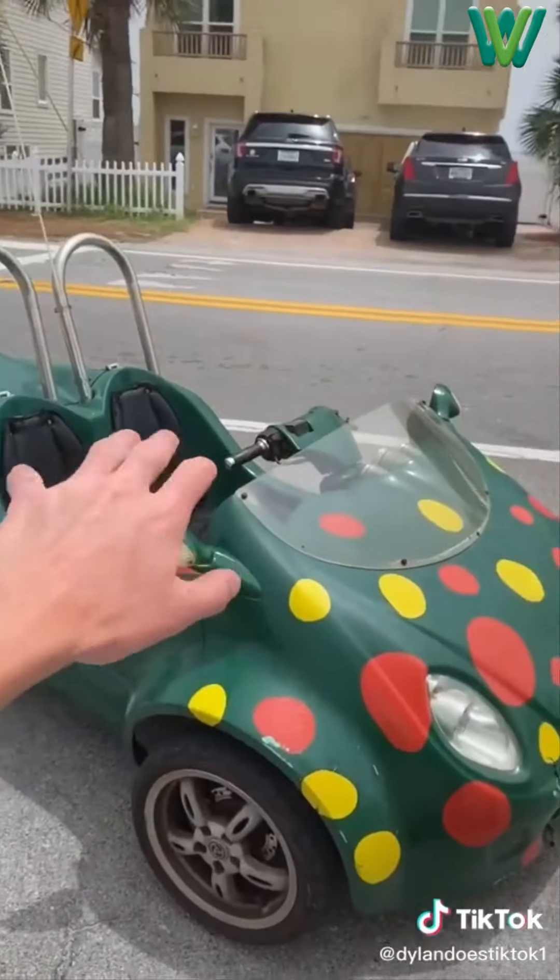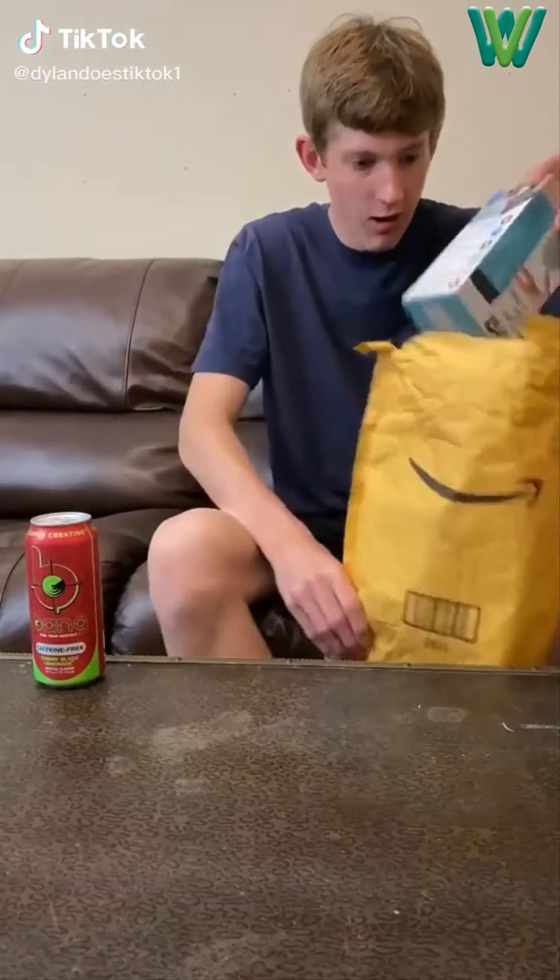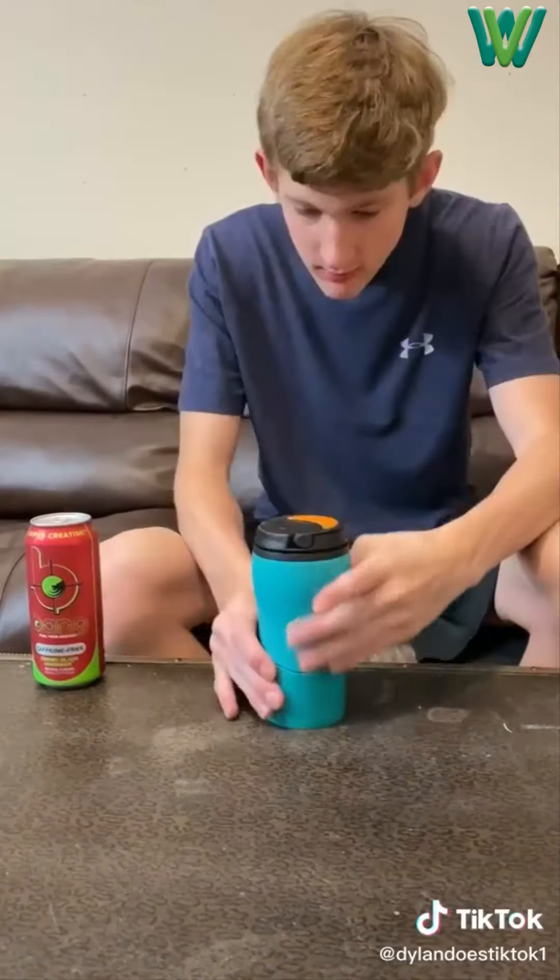So one day I got a package. I took it upstairs, sat it down and opened it up. And it was the Mighty Mug I ordered — this cup is designed to never spill.